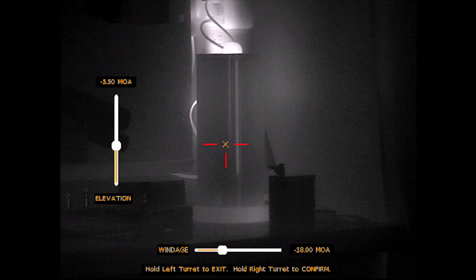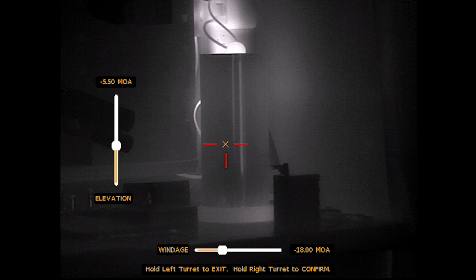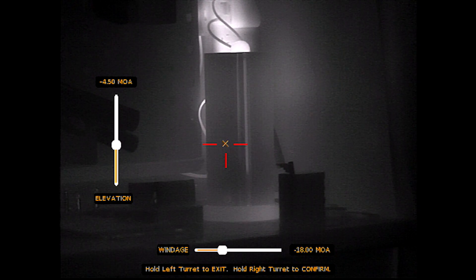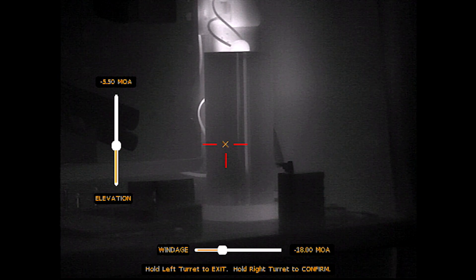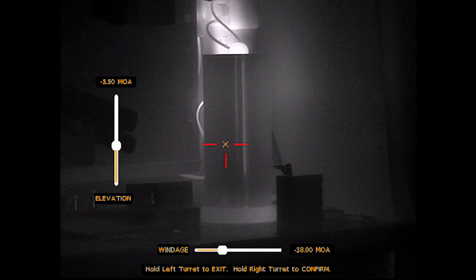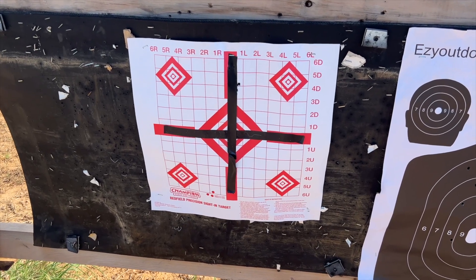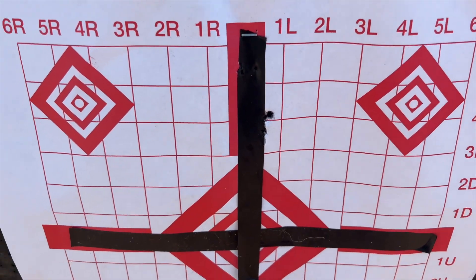Next is bore sight. I'm just using the turret to scroll, and single tapping to select — long holding backs you out of the current menu. In bore sight, I leave my crosshair on the bullseye and move the X to where the impacts are: left turret moves it up and down, right turret moves it left and right. I'll roll some quick footage of my zeroing process — I throw electric tape on a standard target, and that is a pretty tight group for a thermal scope.